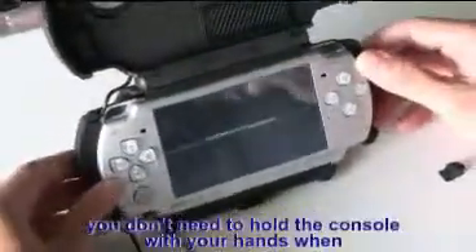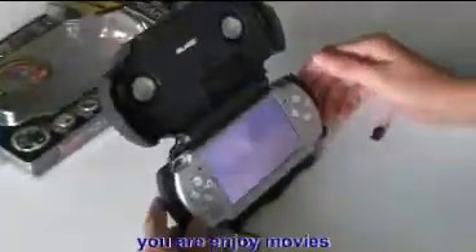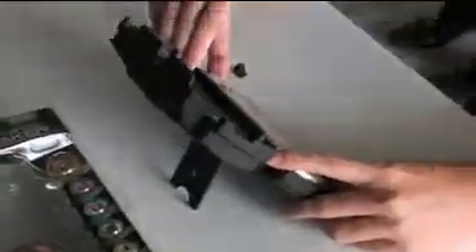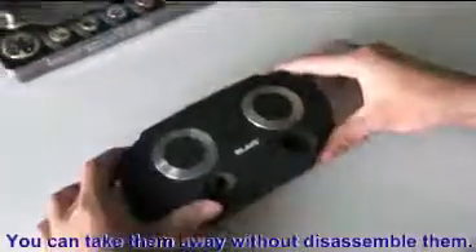With this speaker, you don't need to hold the console with your hands when you are enjoying movies. You can take them away without disassembling them.